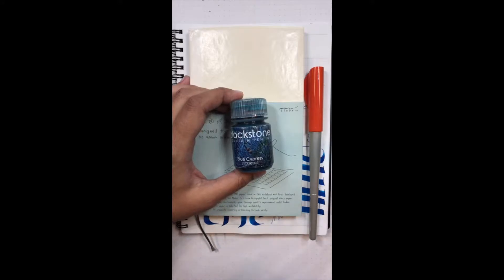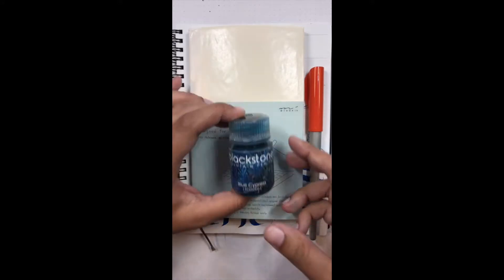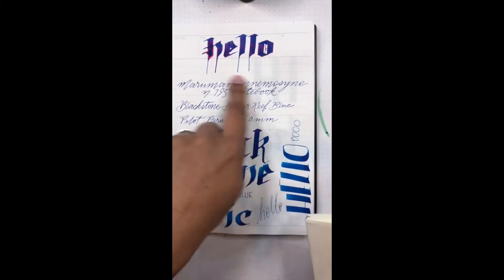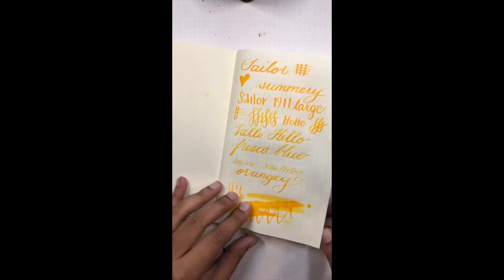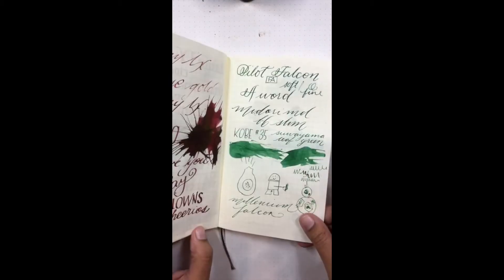The scientific name is Callitris intratropica — pretty cool, but Blue Cypress is much easier to say! I also have the last of the Blackstone Barrier Reef Blue just for something to compare to. Let's get going — I always like to flip through this notebook because it's so pretty.